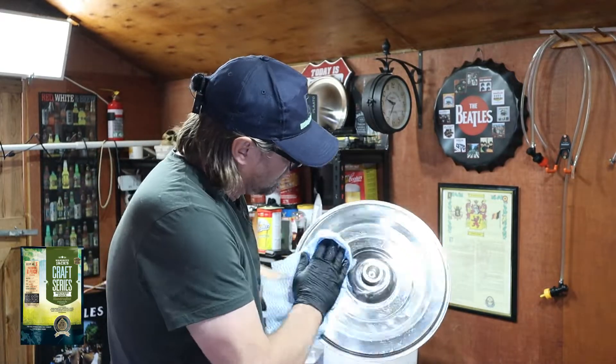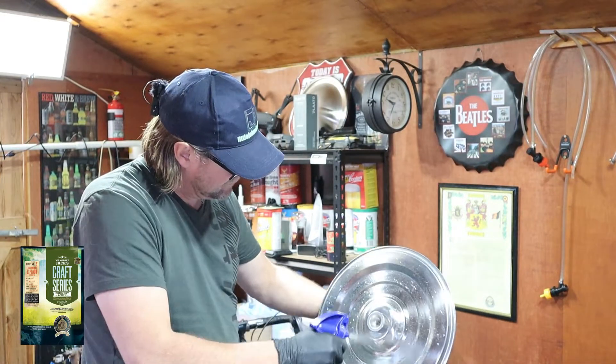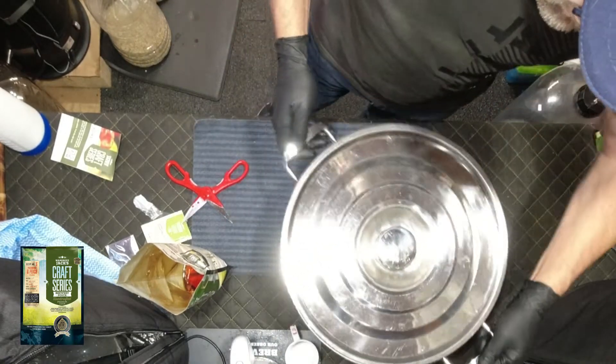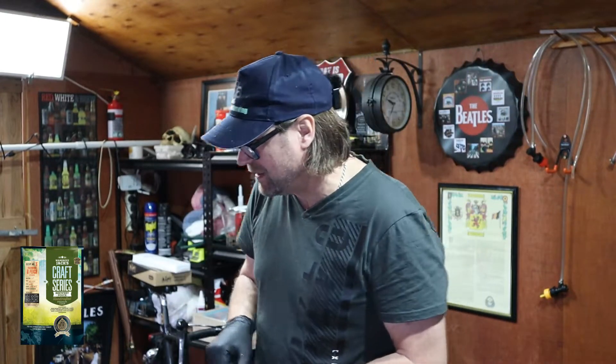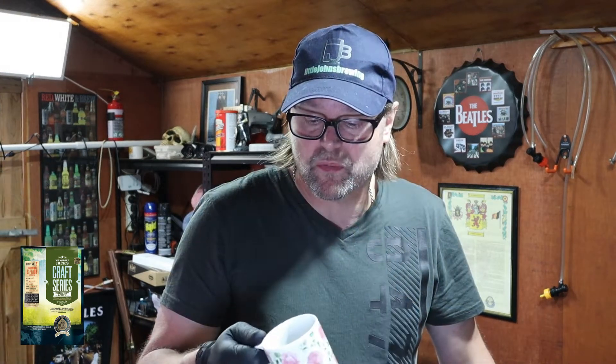We want it all to be sanitary. One more spray, let's throw it out on top. Pop this aside for a sec while it dissolves. I now need to dissolve a Camden tablet. Usually I just drop it in and let it dissolve, but I found last time there was a big tablet still sitting in there after I finished brewing. So it doesn't dissolve that readily.